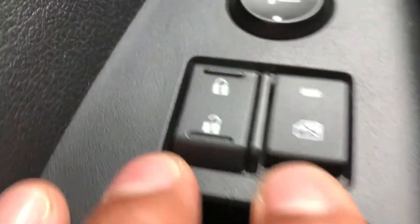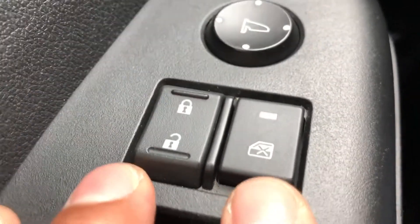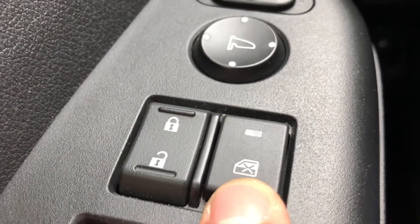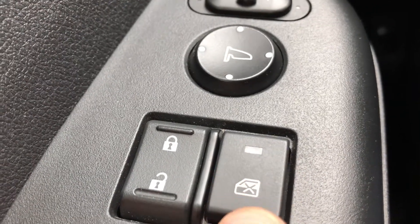There's also another control for locking and unlocking the windows. You see this button right here? This is a door with an X in it, and there's also an LED light indicator.